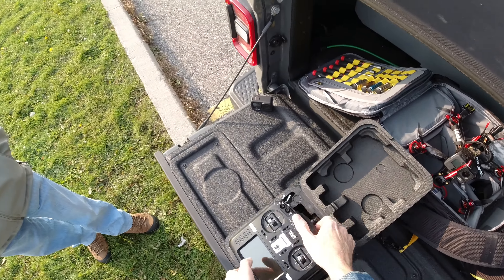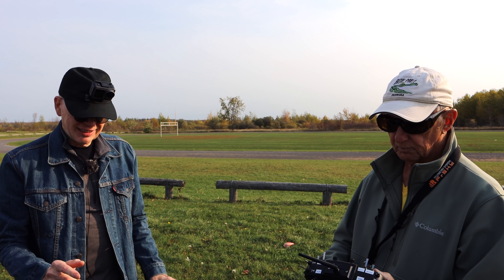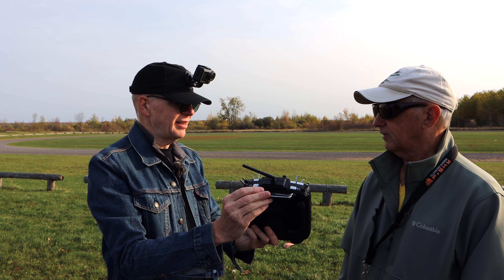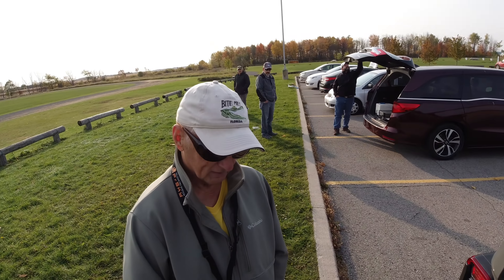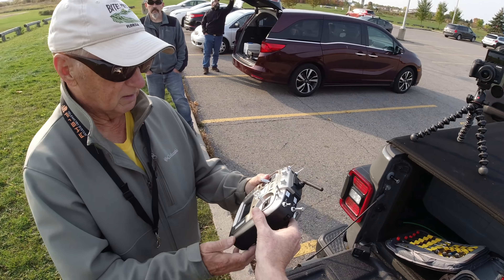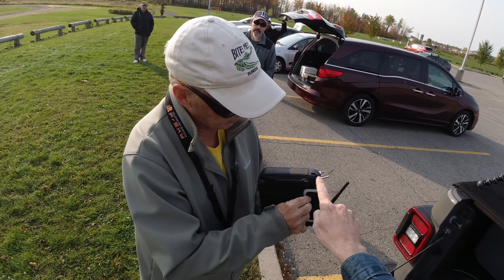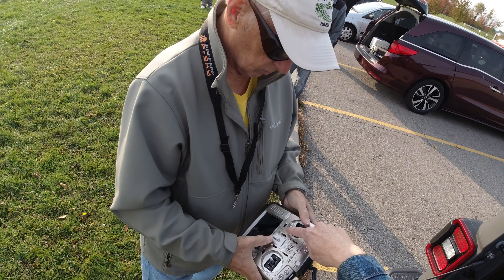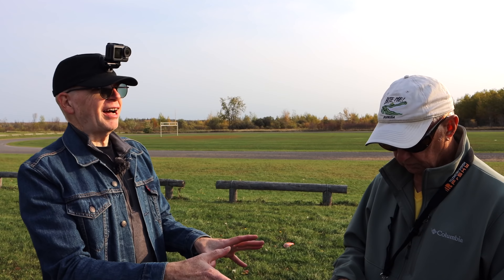My guest Jock joins me. He has the black RadioMaster TX16S — the same original model. He confirms he likes it, but agrees the handle has been a pain. He had a friend with a 3D printer make a folding handle for his. I show him the new model in gold and silver, with the metal foldable handle, leather sides, and the improved dual neck strap attachment points.